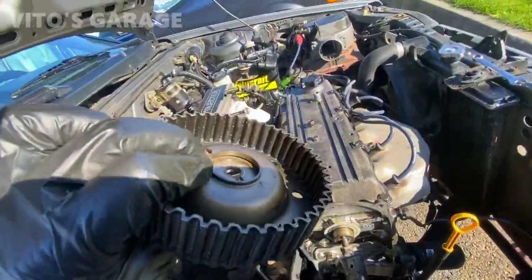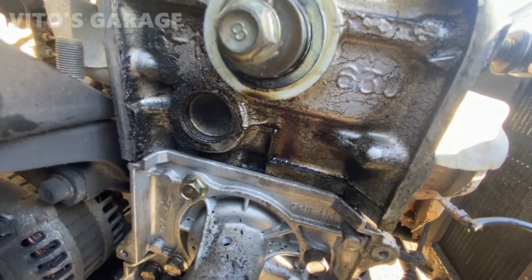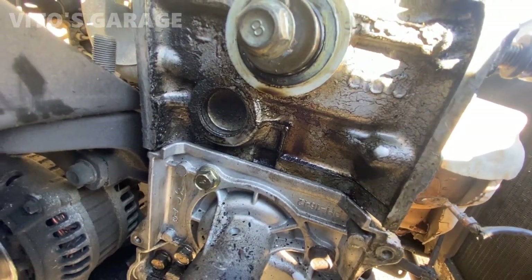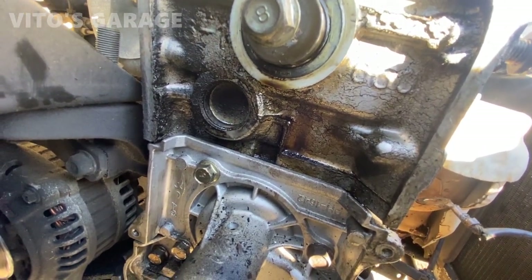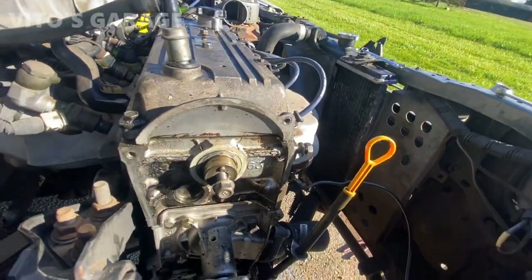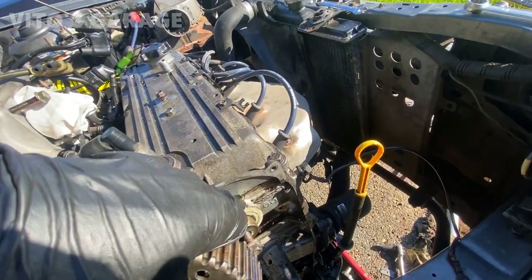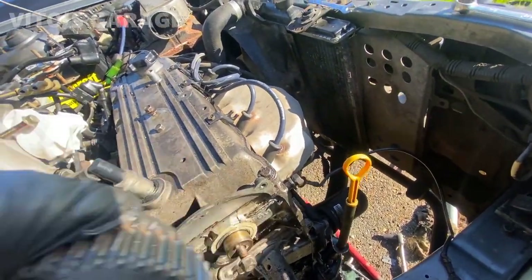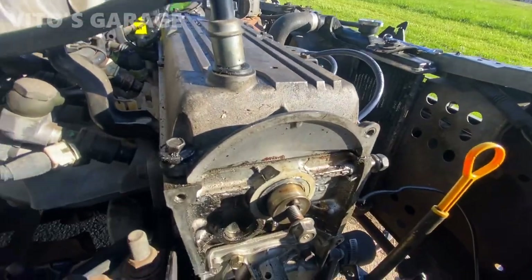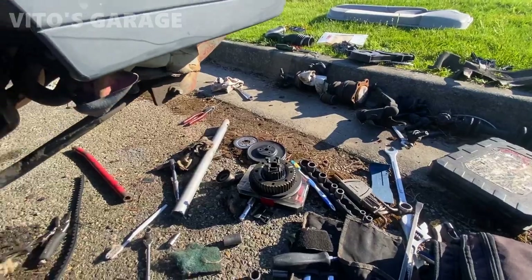I took out the camshaft sprocket and it seems like the oil is coming from the camshaft seal. Most of it is coming from the top — it's not really the valve cover. It's oily right beneath the camshaft seal, so I'm definitely going to change that as well.